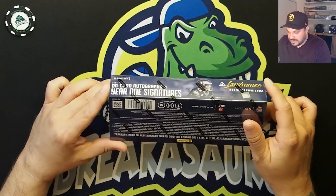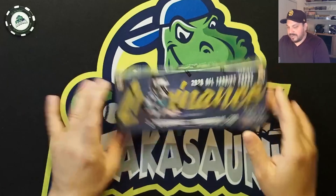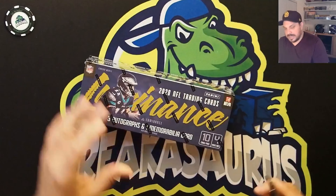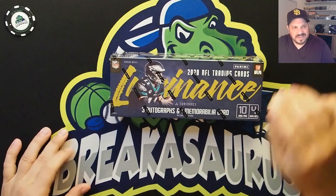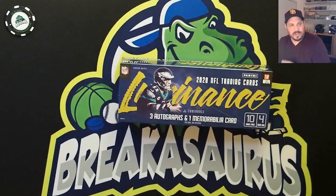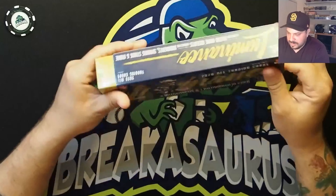Inside this box is 10 cards per pack, four packs, three autographs, and a memorabilia card. They have some pretty sick-looking artwork, some photos, different colors, some sticker autos, some on-card autos — lots of good stuff. So we're going to get right into this.